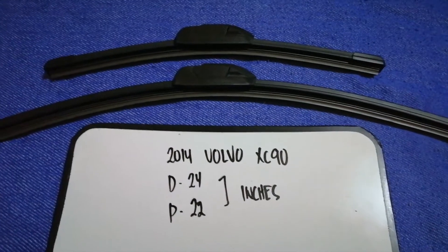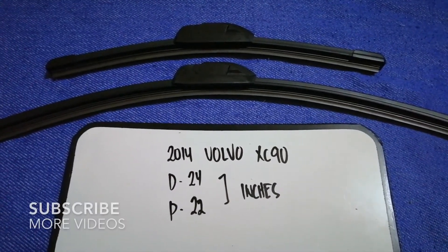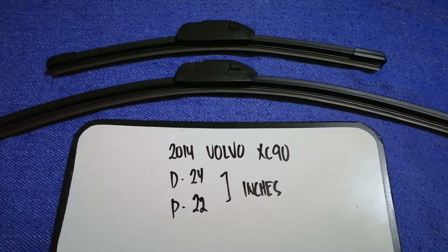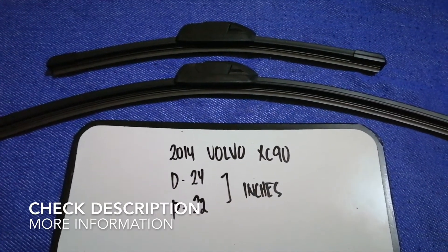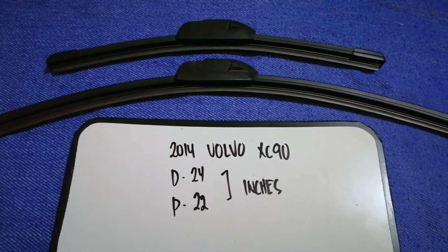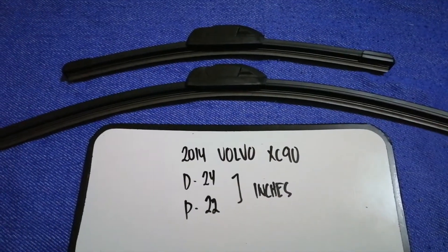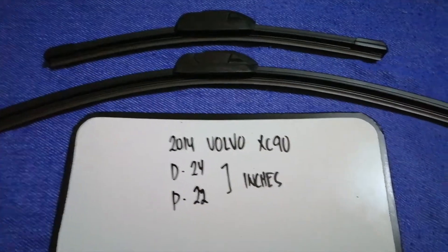Hey guys, welcome back. Today we are going to talk about the wiper blade replacement size for the 2014 Volvo XC90. Whether we have to change a wiper blade that is damaged, stolen, old, or not working properly, it is very important to keep yourself safe while driving. If you are looking for the wiper blade replacement size for your 2014 Volvo XC90, I have already looked it up.